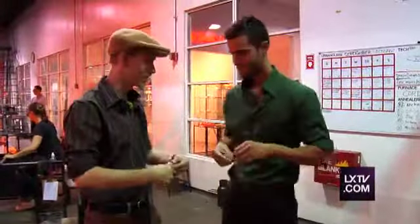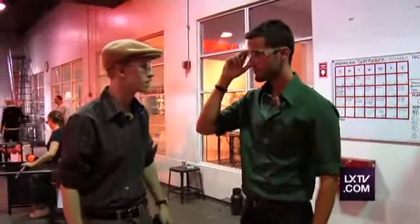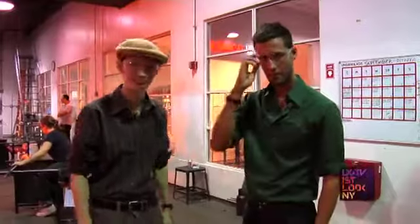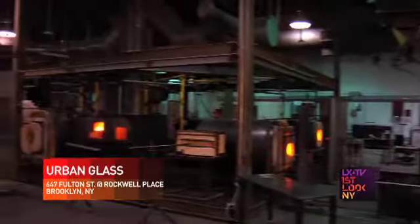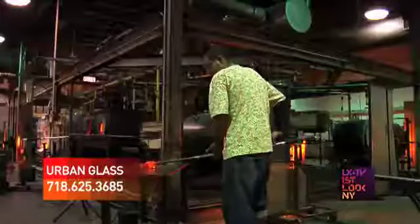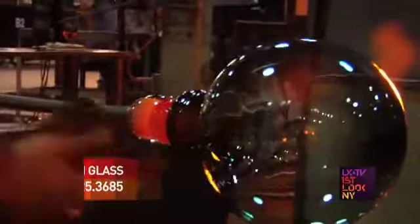Here's a pair of safety glasses. You're going to need those while you're working with us in the studio today, and we're going to get you into making a paperweight. My name is Brian Fruess. I'm the director of education here at Urban Glass. Urban Glass is a not-for-profit, public access glass school and studio, and it's the first that ever existed in this country of its type.